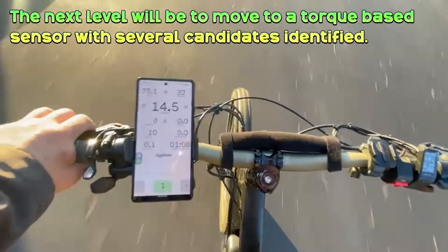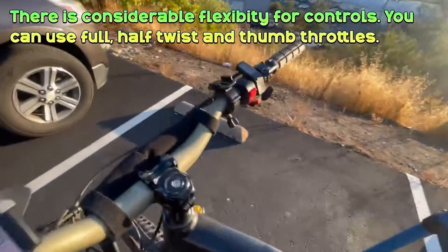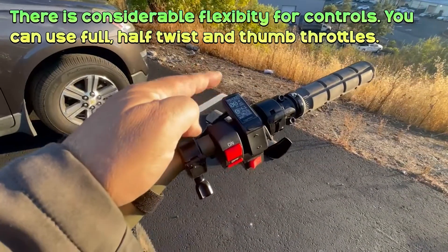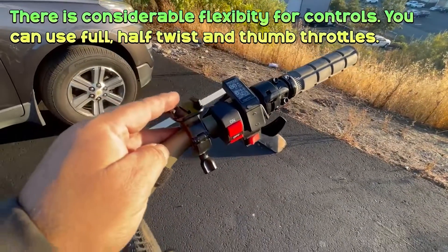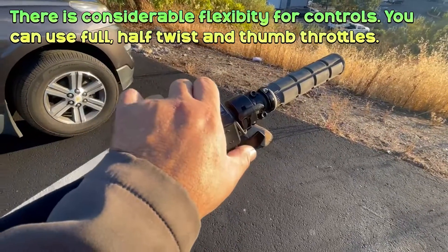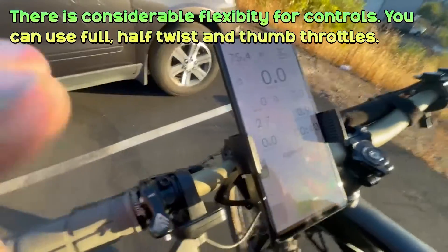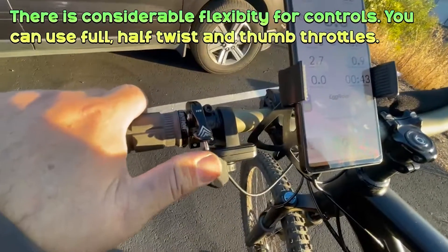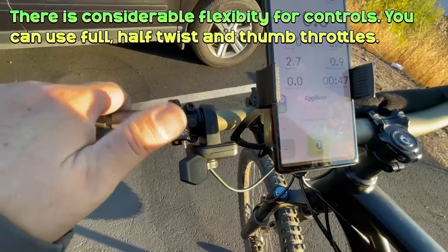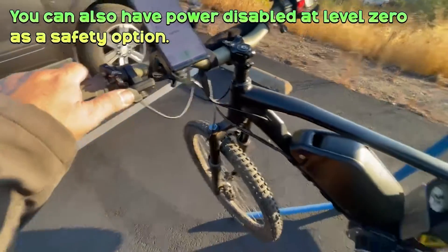Okay, let's talk about the cockpit up here. We've got our on/off button, we've got the Egg Rider — turn that on. We've got a thumb throttle here for regen braking, our 10-speed shifter, and another display with the Egg Rider hooked up to the Egg Rider app. Then we've got a throttle over here — this is our main throttle — and this is our dropper seatpost. Currently we're in zero, and you'll notice the throttle will work in zero.